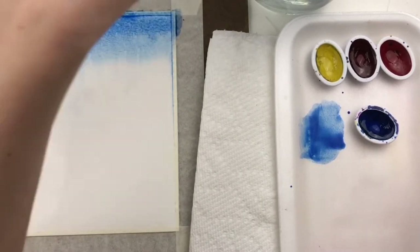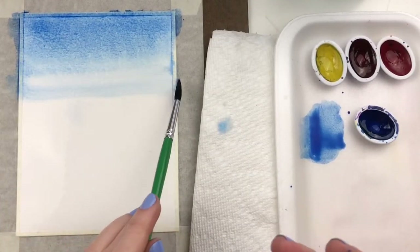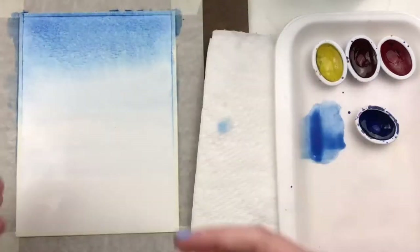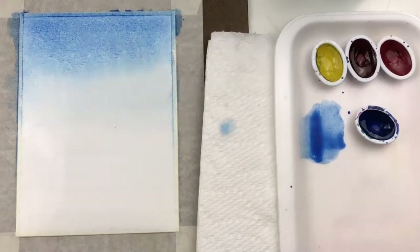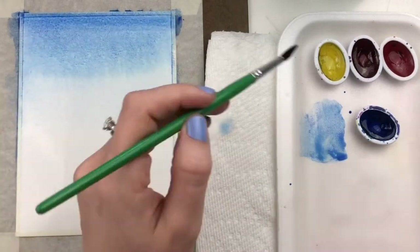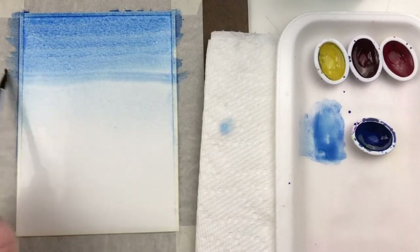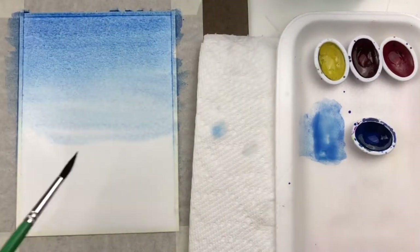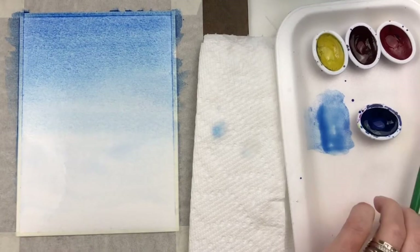Rinse your brush really well in your water and then bring that color down the page — just adding water is going to let that color fade, coming all the way down to the bottom of the paper where it completely fades out and disappears. This is a gradient wash, and it's a really important beginner watercolor technique. If the first wash was rather light, add a little bit more blue and start back at the top, then rinse your brush and fade it down all the way to the bottom until it gets to just the white of the paper.